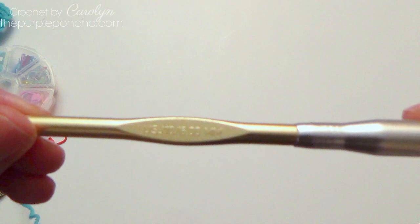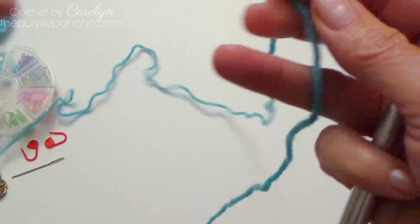Today I'm using my size J crochet hook, or six millimeter, and some Aran weight yarn.